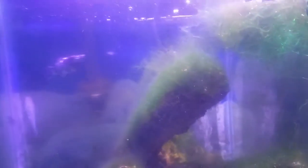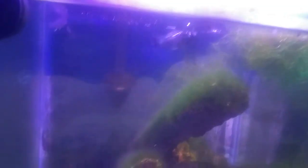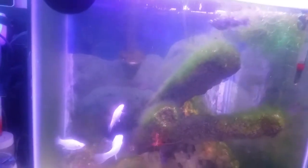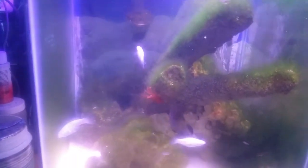They've been in here for about a year. The parents are getting along very well, I haven't had to pull anybody out. They are already eating my Hikari fry foods — specifically the First Bites by Hikari. I also try to get them eating flake food; I crumble the flake food into a dust, because the flake food puts a lot of growth on them fast.